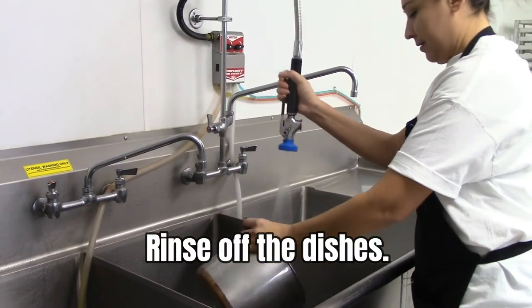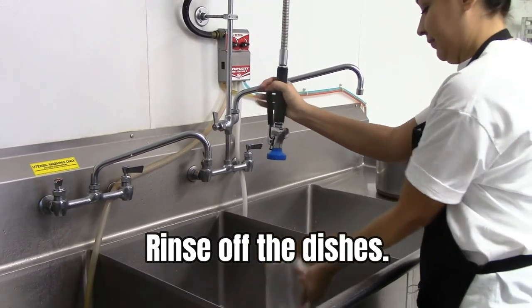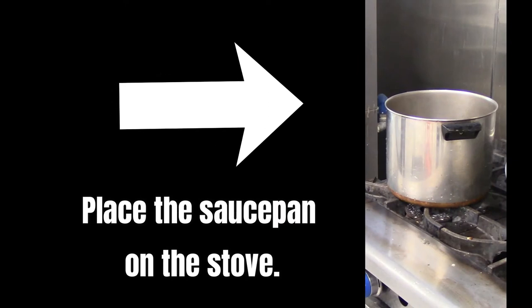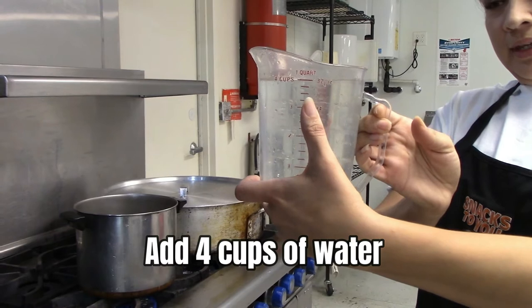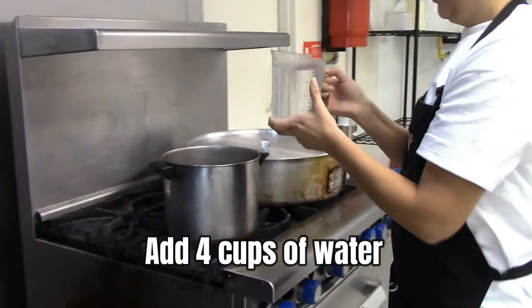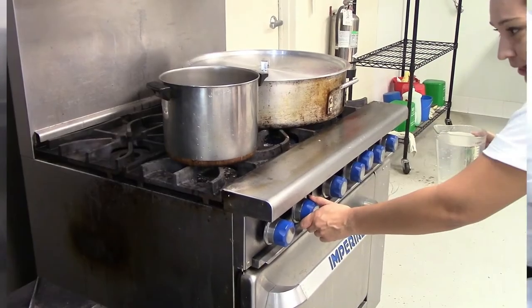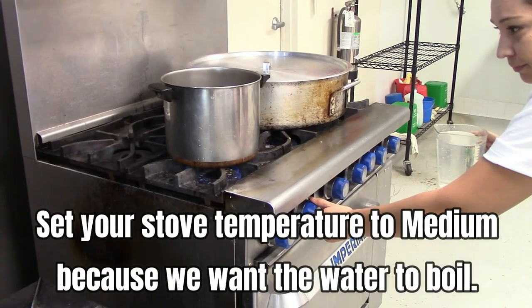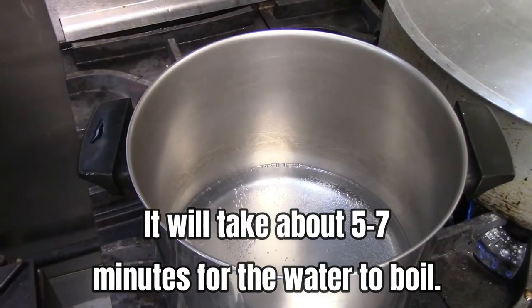First, rinse off the dishes. Place the saucepan on the stove and add 4 cups of water. Set your stove temperature to medium because we want the water to boil. It will take about 5 to 7 minutes for the water to boil.